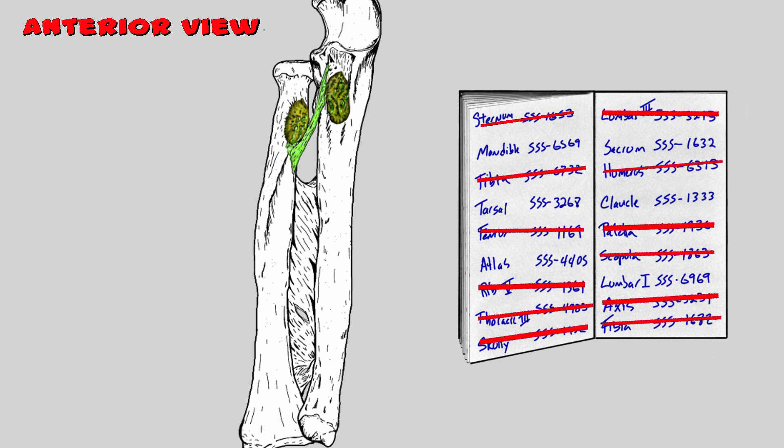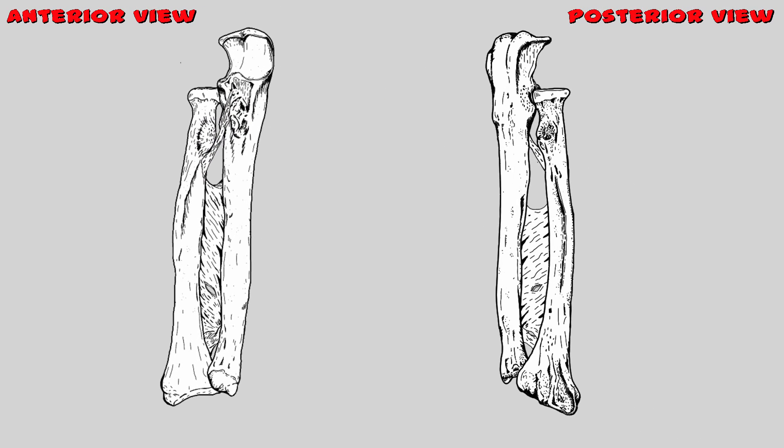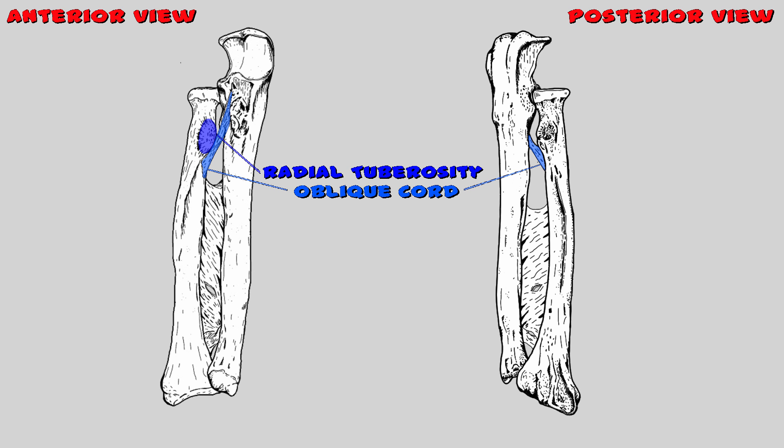The tuberosity actually provides a rough surface for tendons to attach themselves to, just like the rough surface on the bottom of your shoe that keeps you from slipping. This rough surface gives tendons a firmer grip and keeps things from slipping off. The radial tuberosity is located right here and the ulnar tuberosity formed right here.